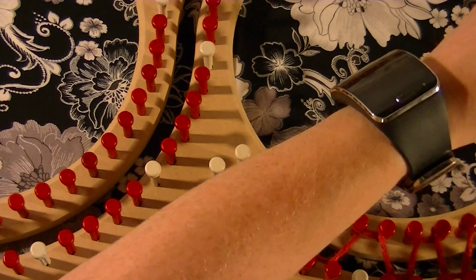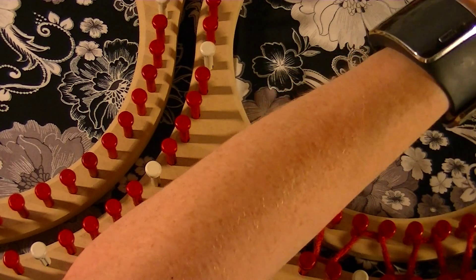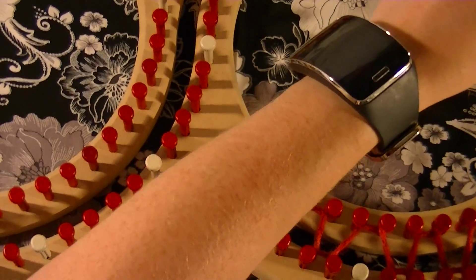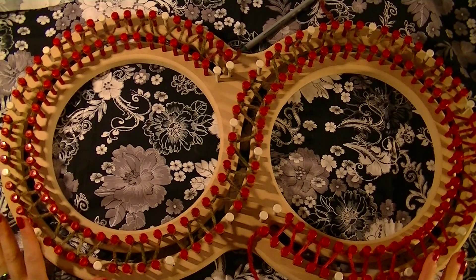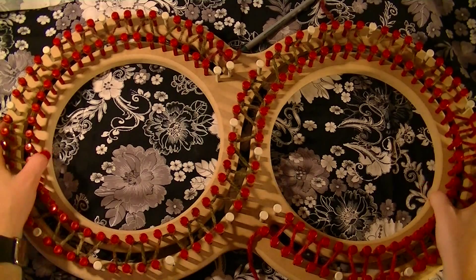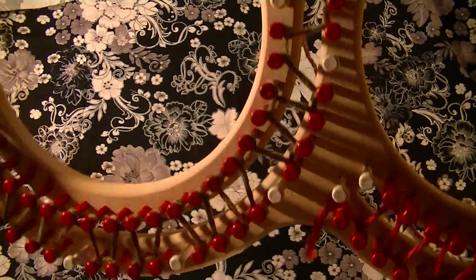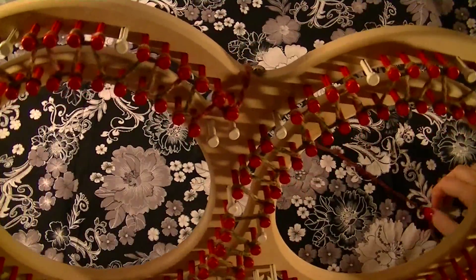Continue doing this all the way around the loom until you get to the complete other end. Once every non-marked peg on the loom is wrapped, this is kind of what it's going to look like — I'll hold it up so you can see the design.